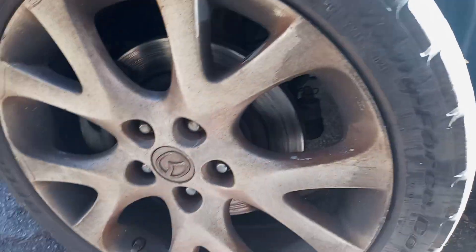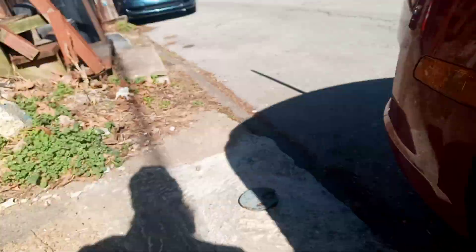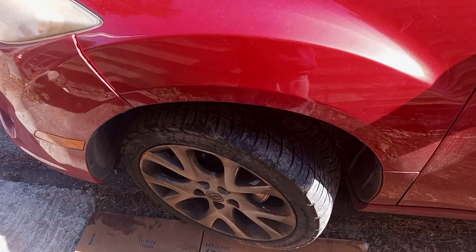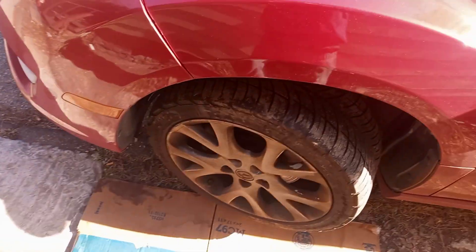Oh man, this thing was taking a beating. Anyways, I'm about to tear this apart — maybe I'll put more videos on here about it, I'm not sure. But I figured I'd make this quick video showing how bad the play was in this wheel. That is insane.